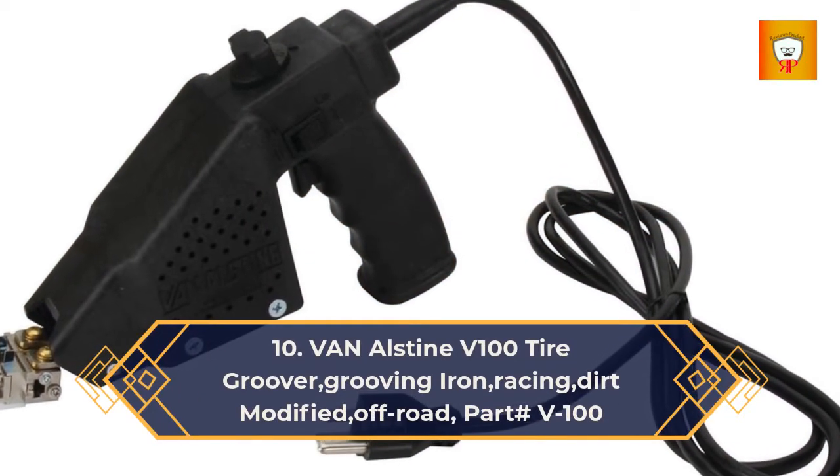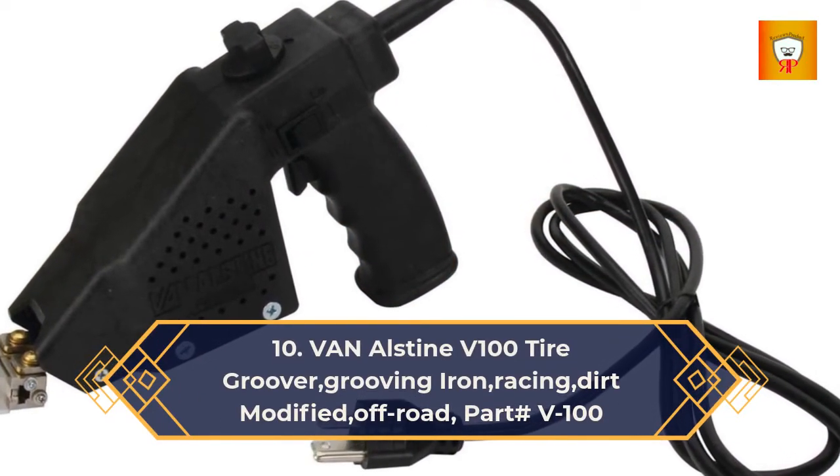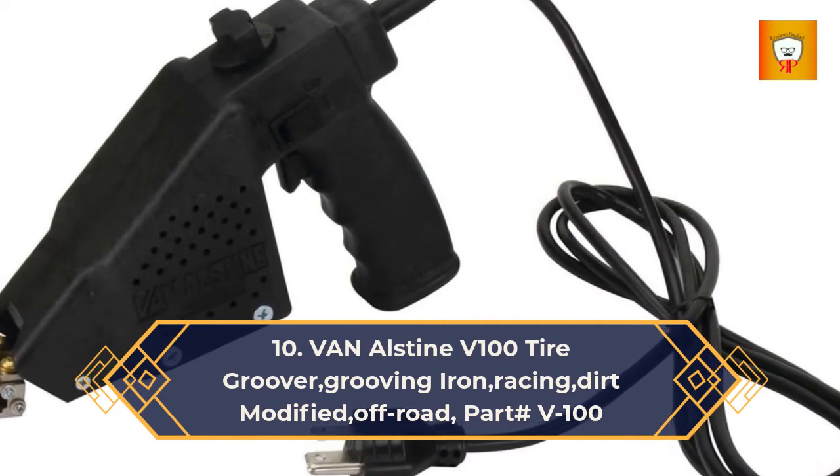10. Van Alstine V100 Tire Groover, Grooving Iron, Racing, Dirt Modified, Off-Road, Part# V100.